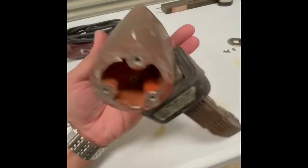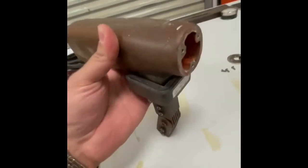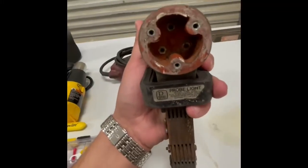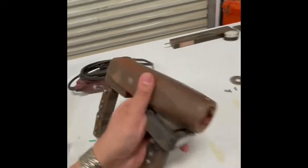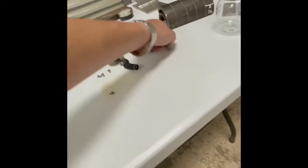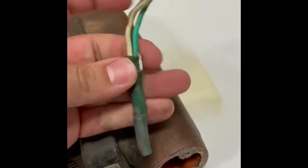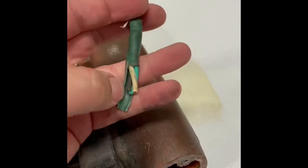Each yoke is different. This particular one actually hooked up to the back. So there was a set of screws, and if you look inside you'll see an additional set. This is where those cords actually hook up to, and we were actually having an issue right here.